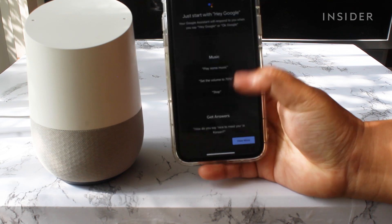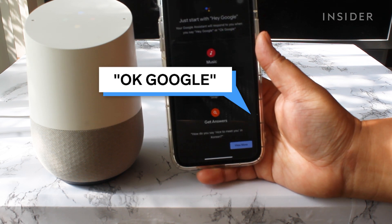Your Google Home is now ready to use. Try saying a question to prompt your Google Home.